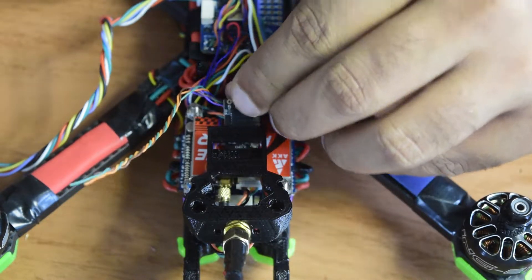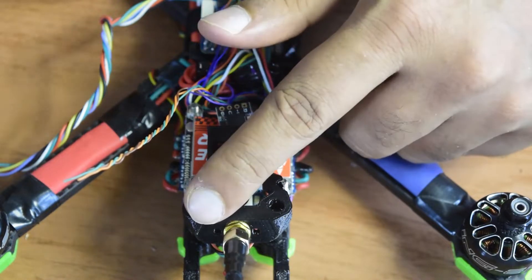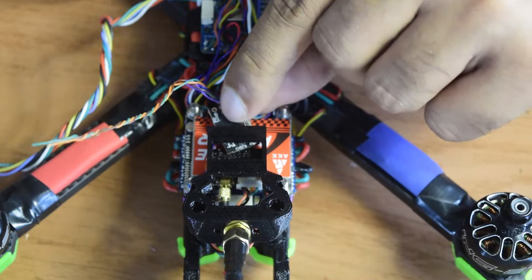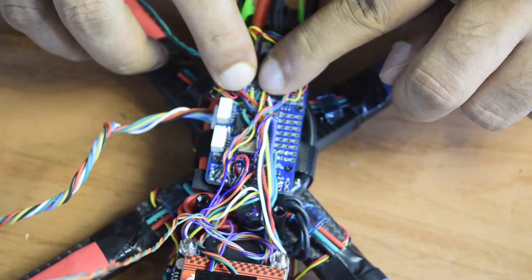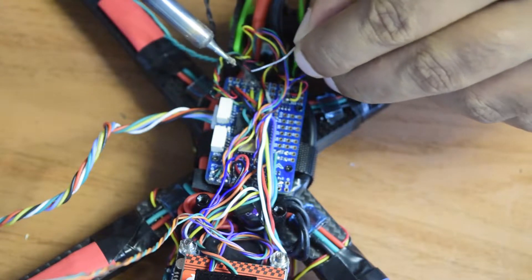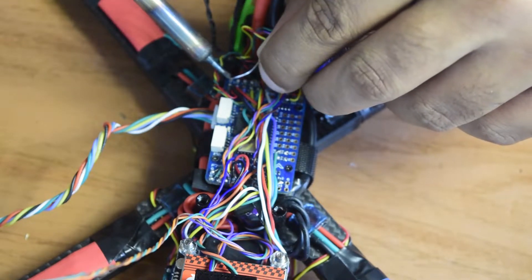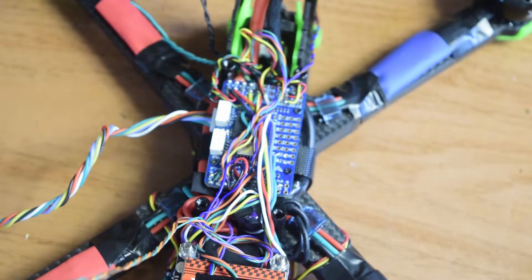I'm going to house the receiver module in the antenna holder, where I have space to insert the small chip and connect it via the antenna through the holes on the side. Before soldering, let's quickly tin the pads — starting with TX, RX, 5V, and ground. The pads are now tinned.